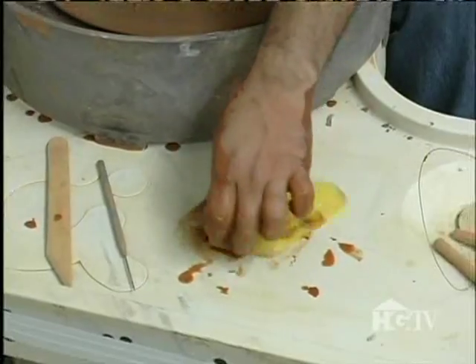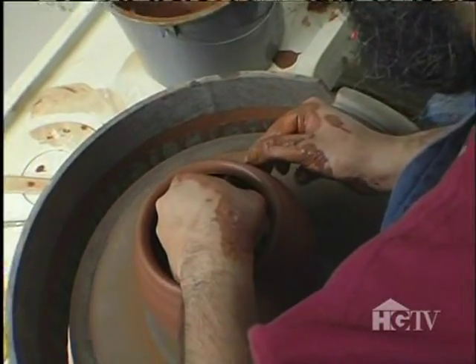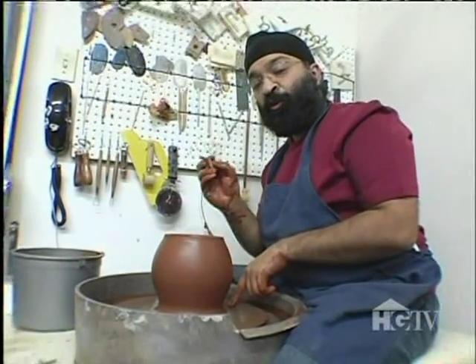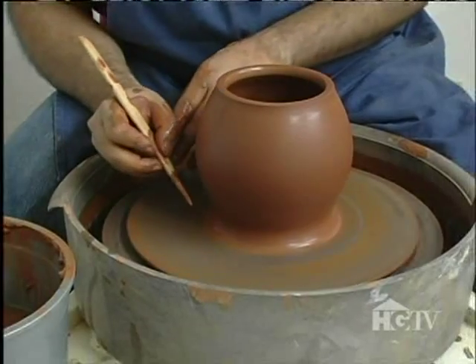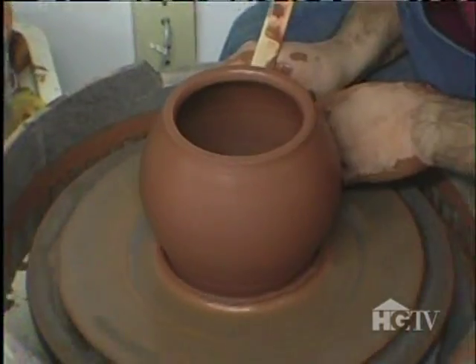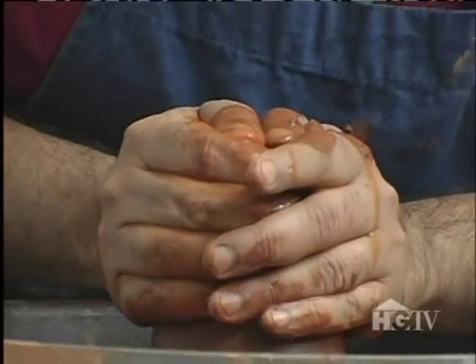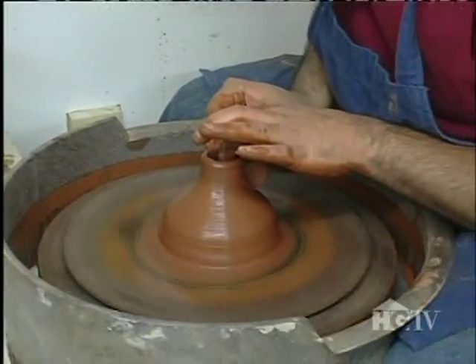I'm going to use my wooden rib to do the final shape and use my rubber rib to smoothen the outside of my teapot. I'm going to use my wooden knife to remove the excess clay from the bottom. I need to throw a spout — I need to make it really narrow, so I need to throw it really slowly.